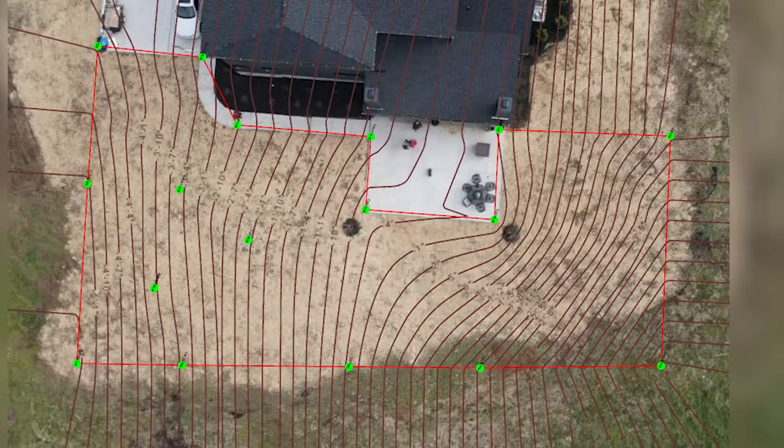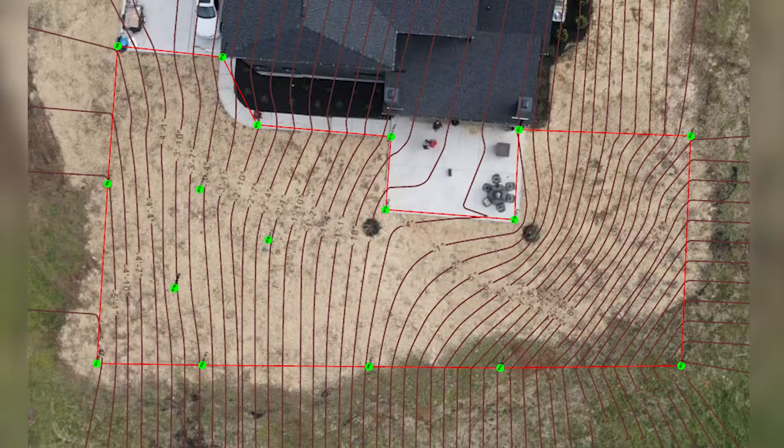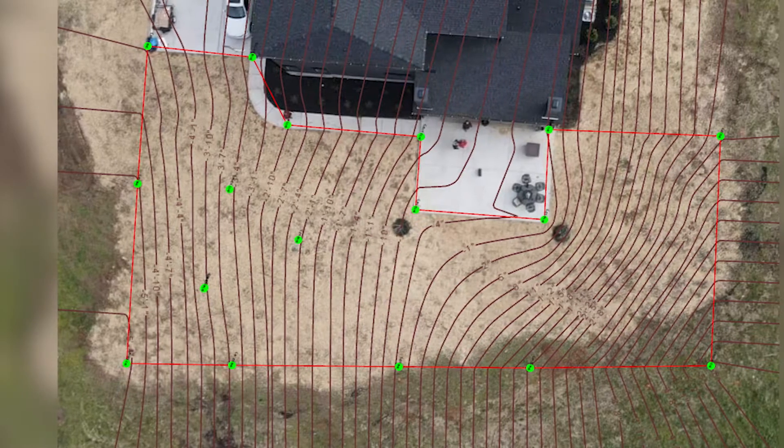We go one step further for those folks that use CAD design. The level will actually map an area in XYZ. You can map the job site you're bidding, and it will upload through a CSV or DXF file directly into CAD programs.